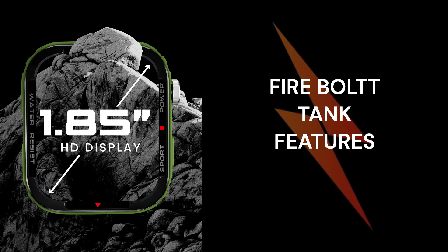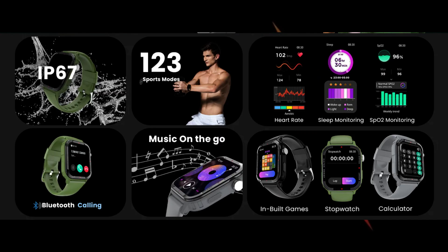Firebolt has introduced a new smartwatch called the Firebolt Tank in India. The watch falls in the affordable price range and comes with features like Bluetooth calling, built-in games, and much more.